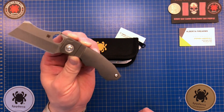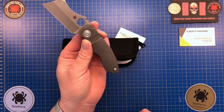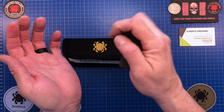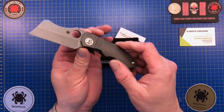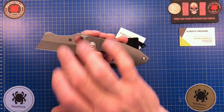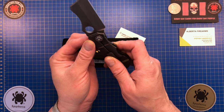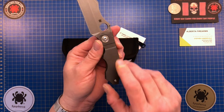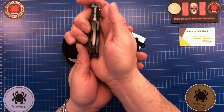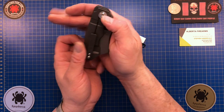The steel is CPM 20CV and it weighs 4.9 ounces — a little chunky for such a small knife, but it gives you enough weight to feel quality without being too heavy for your pocket. You can carry it all day long without worrying about it. It's a high hollow grind with a flat spot on top, and it came extremely sharp. This was made in Taichung, which is one of the best fit and finish factories Spyderco owns.